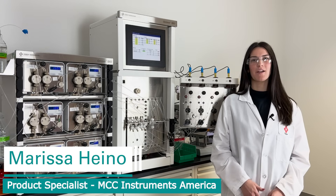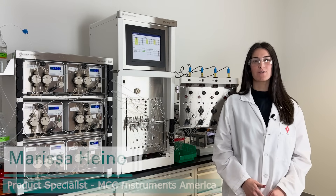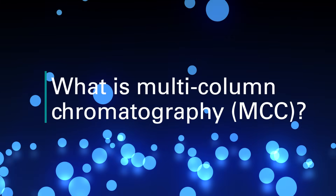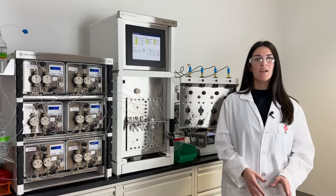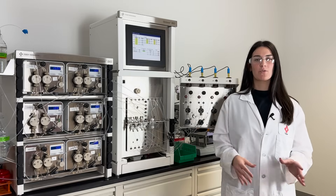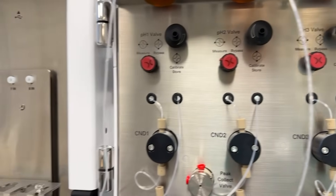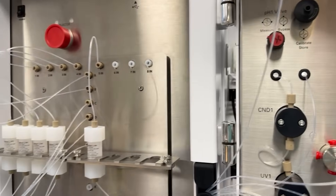Hi, I'm Marissa Haino, a product specialist here at Tosa Bioscience for our multi-column chromatography systems. It's really an umbrella term, so there's a lot of different techniques and applications that will fall under the umbrella of multi-column chromatography.